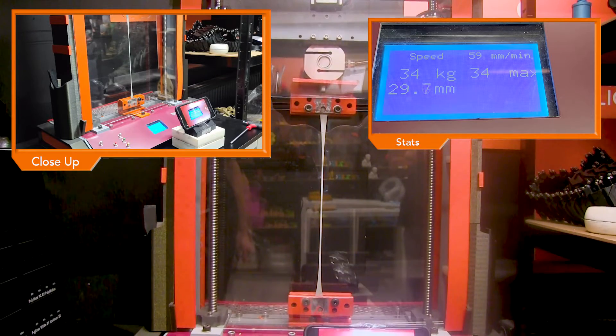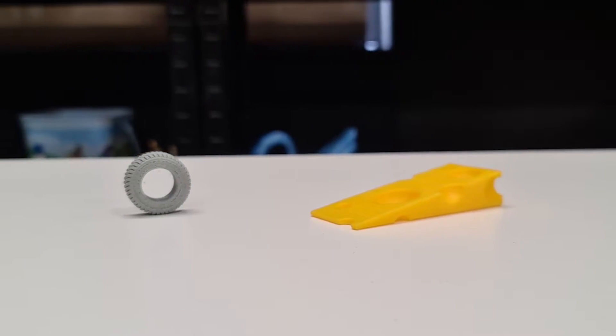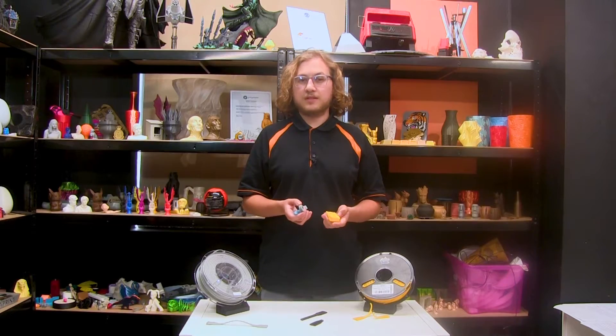It didn't even break, showing just how flexible this material is. As you can see, both of our prints that we did today came out with very good surface finish, which is not guaranteed for a flexible.